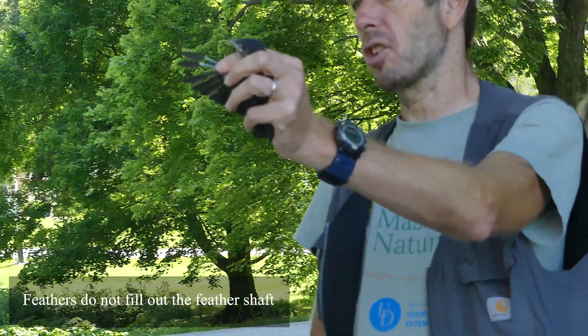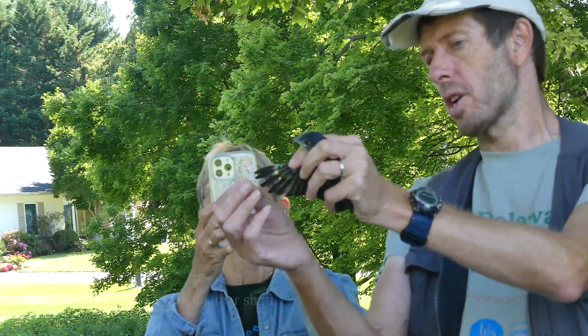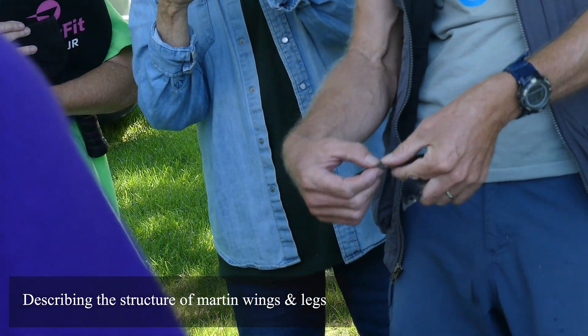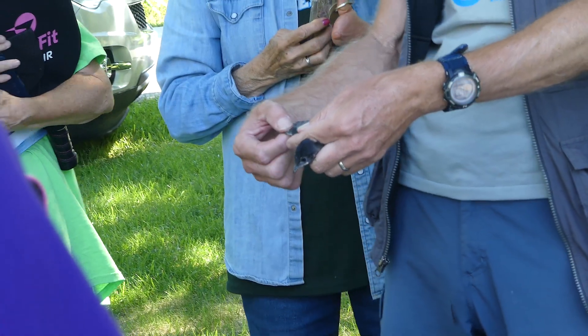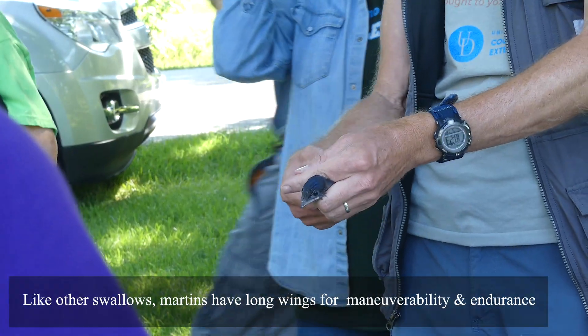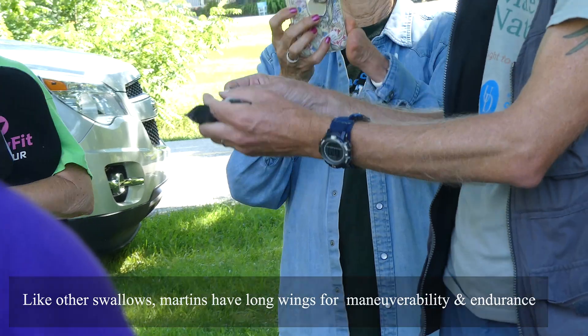You see how the feathers are still in the shaft? You can see this very typical swallow type of appearance — long wings — because they spend nearly all their life flying around. Long wings and just very short legs.